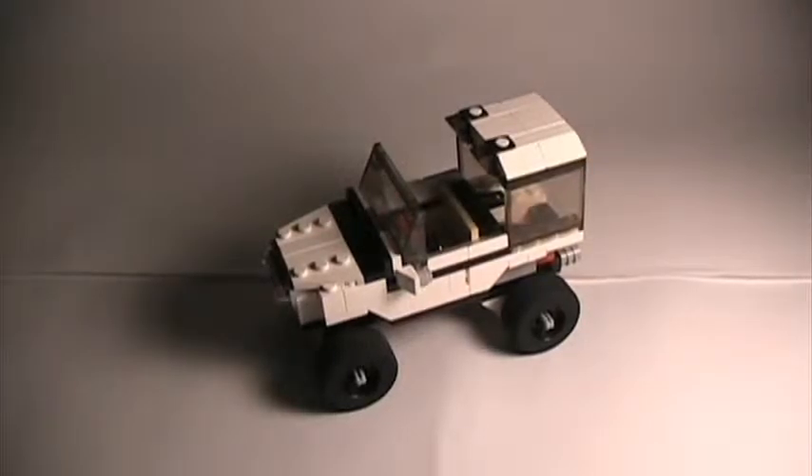Hello, it's me, Nick, the Super Awesome Lego Builder himself, and today I am back with another Super Awesome Lego model.